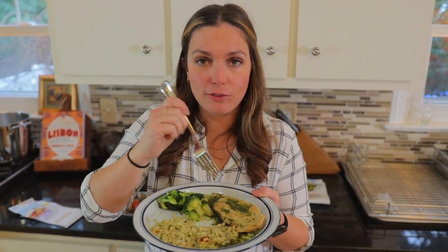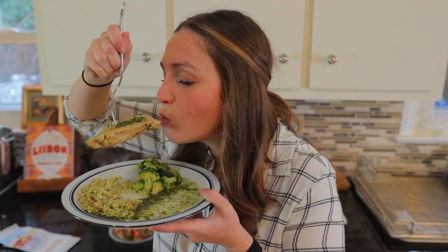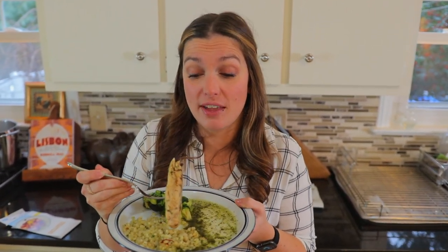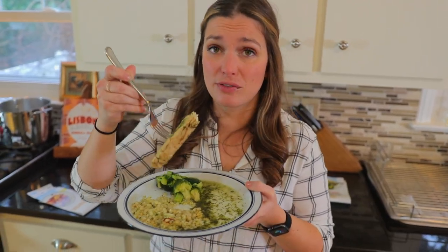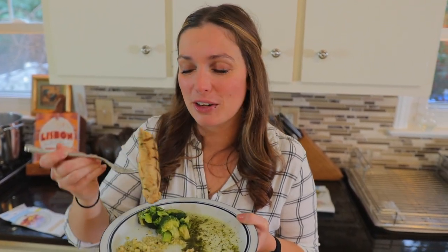And now for a bite of the chicken. I forgot to grab a knife, so we're just gonna wing it. I fully expected that to be very dry — that is not dry at all. The pesto is delicious, and that chicken is very tender and still very juicy. I'm probably gonna go finish the rest of it just like this. I'll see you in a little bit for some final thoughts.